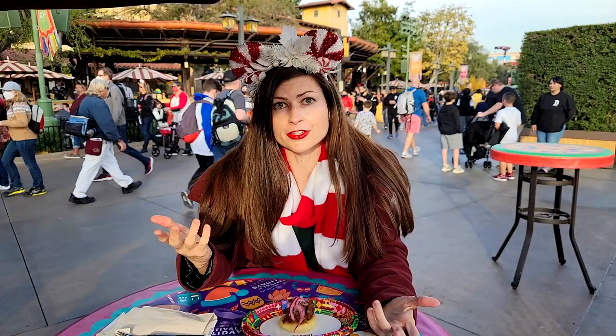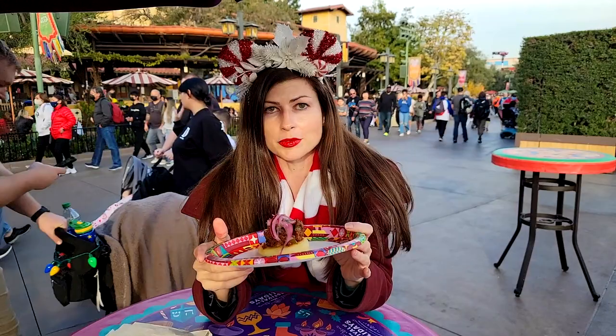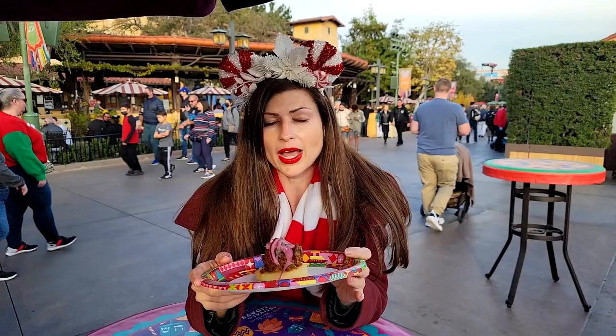I already made a video about it before, on the first day it opened — but you know how it is like on the first day it opens, sometimes it's not as good as later. This is the Impossible Arepa Encantada, and you saw me eating it in the video before and I was like it's pretty good, I enjoy it and I recommend it.